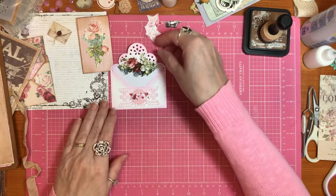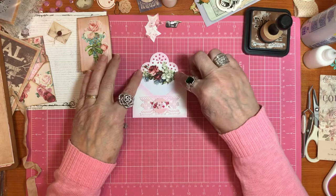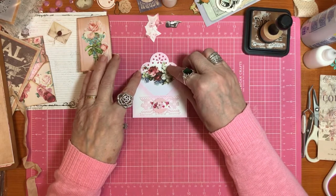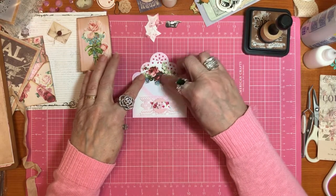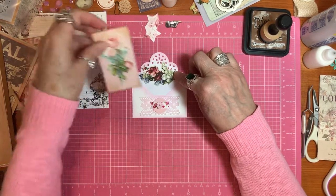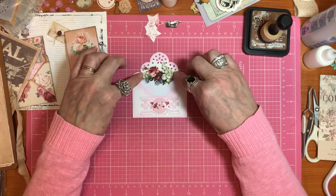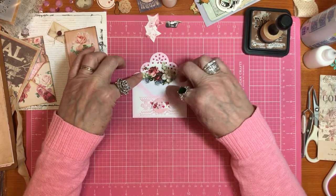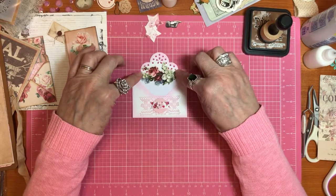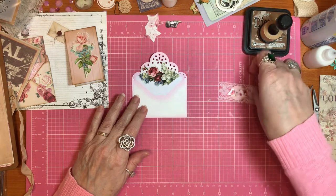So let's do that together. And this Tim Holtz ephemera piece is just so gorgeous to me that I don't want to cover it up with stuff inside of it. I think the little card inside is enough. And I might want to use pink ink to write on the card. So let's do that together.